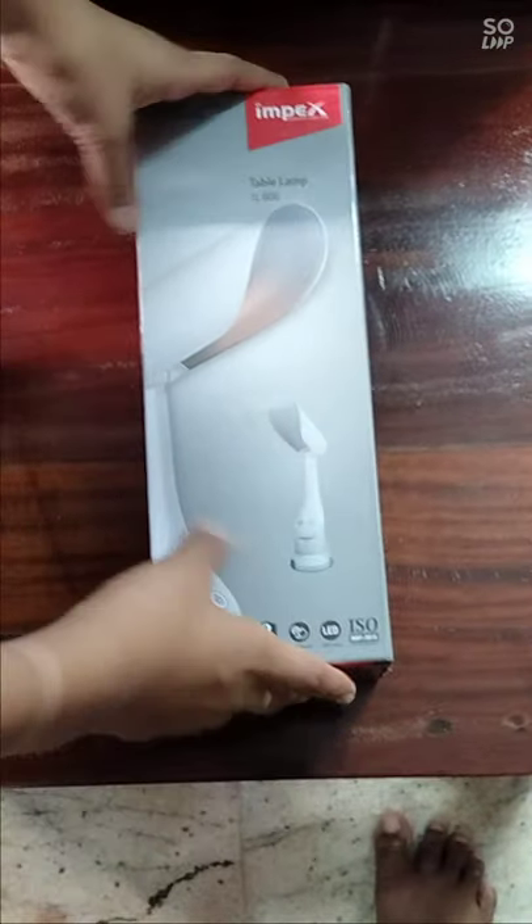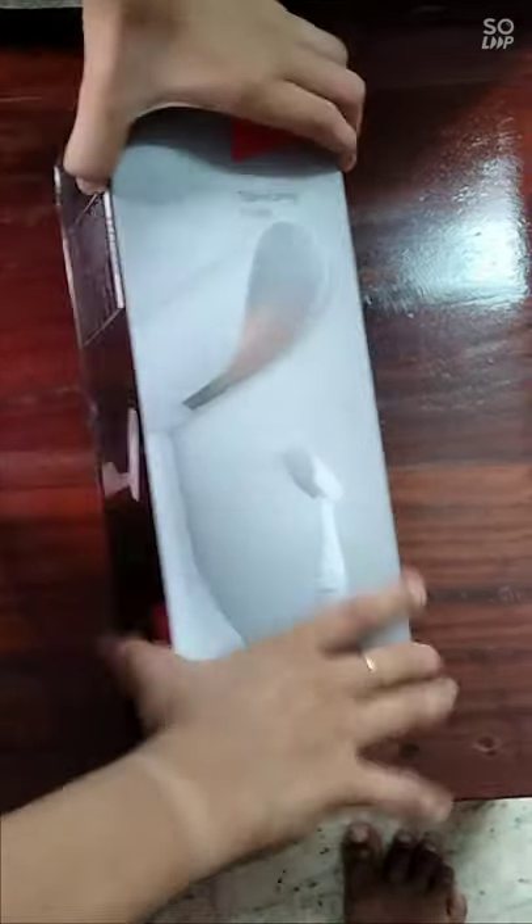Hello friends, I am back to my channel. I will show you a video and a table in my channel. Friends, let's unbox this table. Tada!